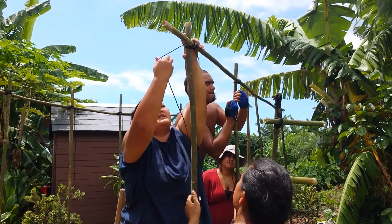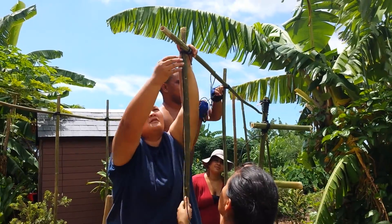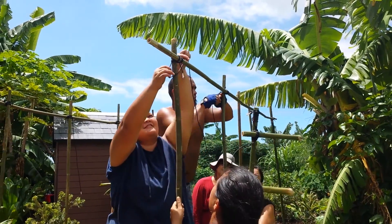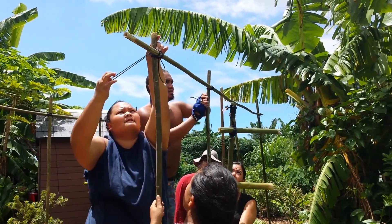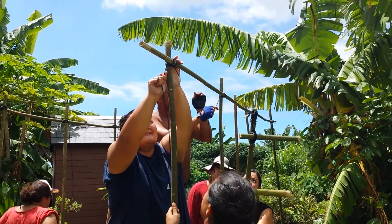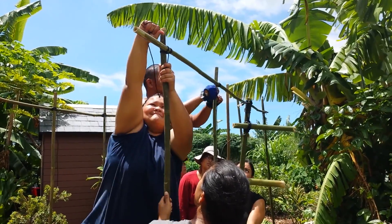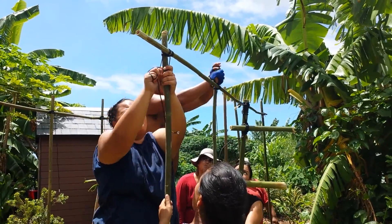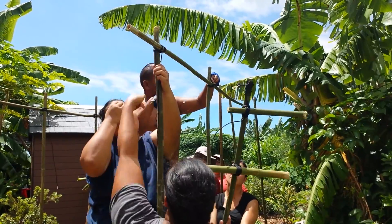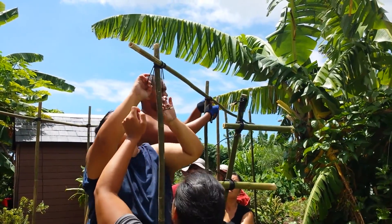Full circle. Keep going. Now tighten. And then knot, right? Pull down. And then go opposite. Around this side. And then opposite. This way.